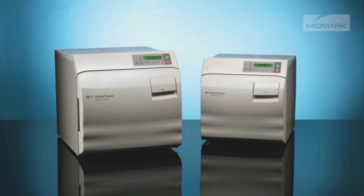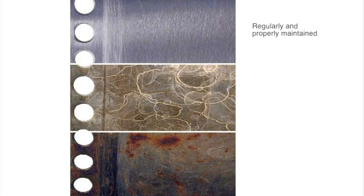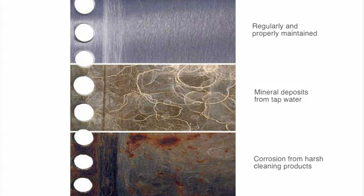Your Midmark autoclave will provide many years of trouble-free service if recommendations for periodic maintenance are carefully followed. Recommended maintenance is easy to do and takes very little time. If the recommended maintenance is not performed, mineral deposits and corrosion can build up on the internal components, resulting in operational problems, downtime and service fees.